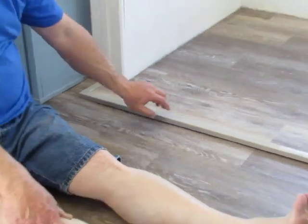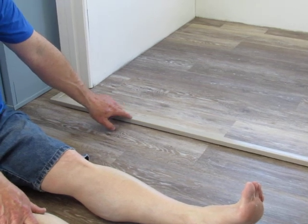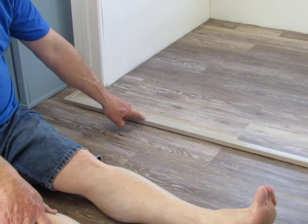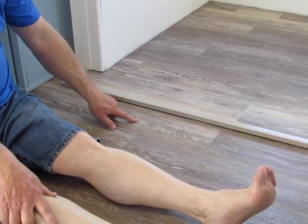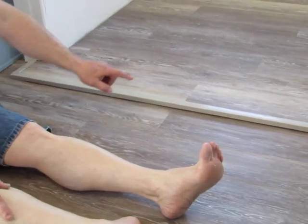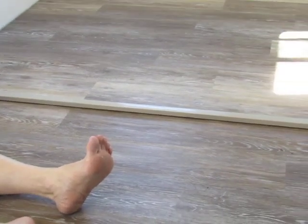It makes a nice trim. We stained it with a sun bleach stain — that's what it was called — as close as we could find to match the floor. I might later put a little bit of white or dark stain in it. We'll see how it comes out when we're finished.